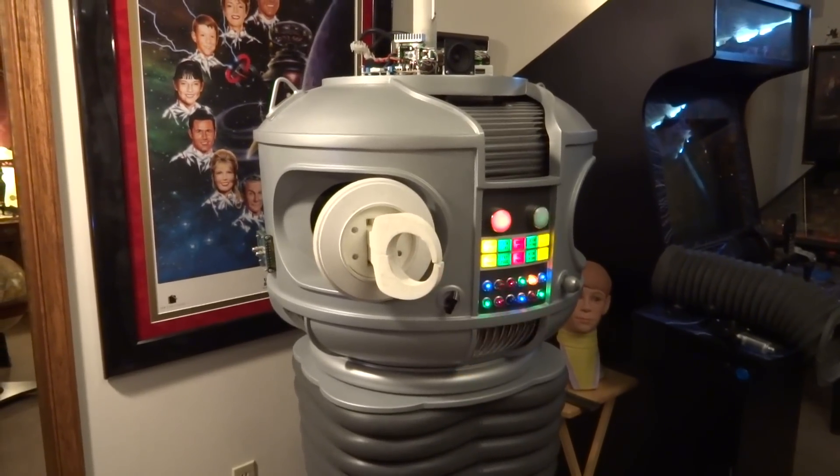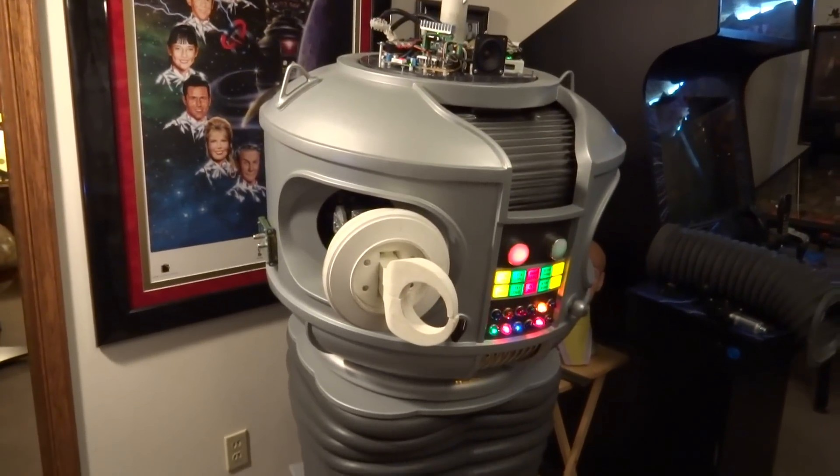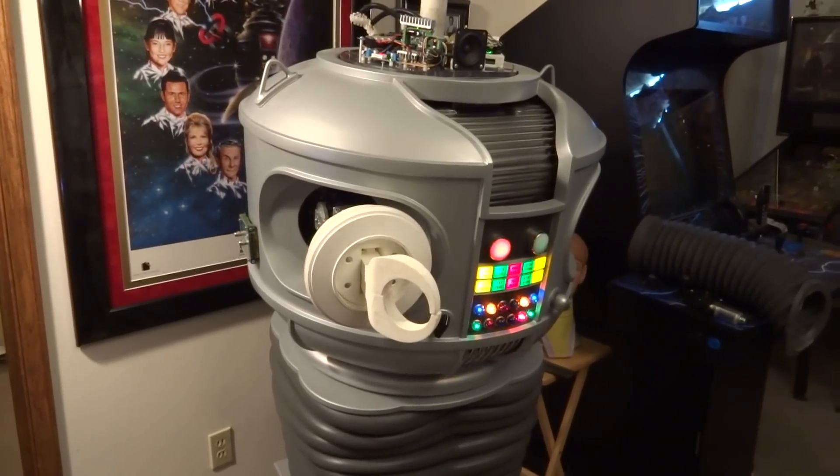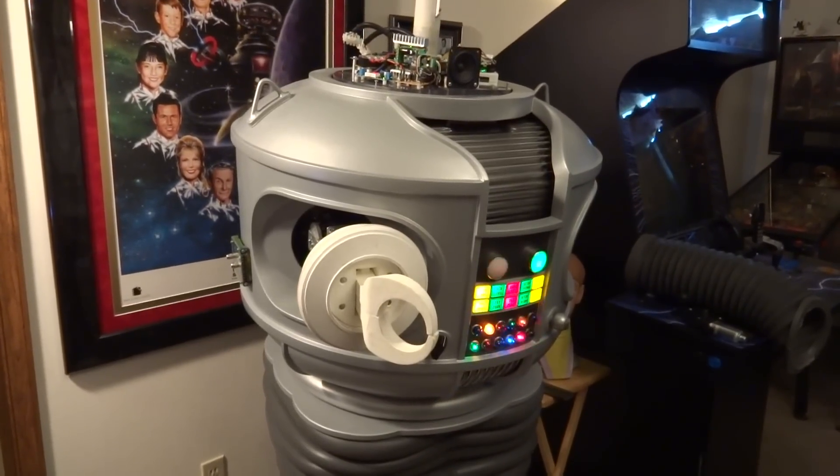Hello everybody, this is Dave Shopius giving you a little bit of a tour. And that's B9 right there — he's taking a bow, giving you a little bit of a tour of what I have done so far. Stand up, Nenny.